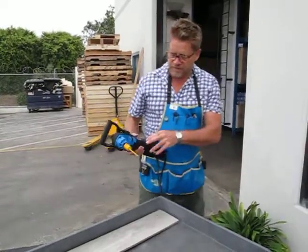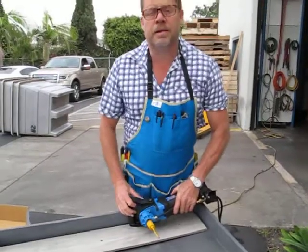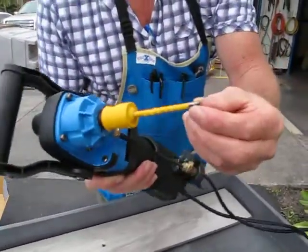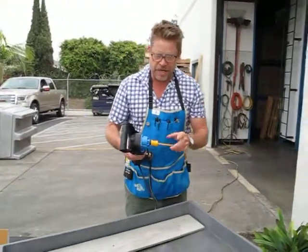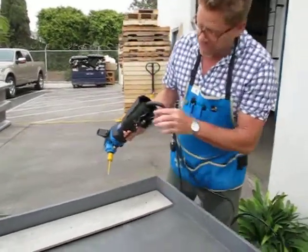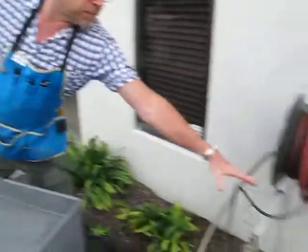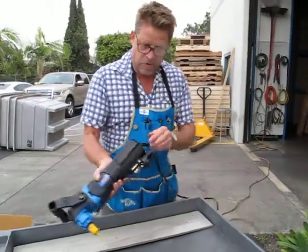Some of the guys calling in say this bit doesn't cut porcelain tile — yes it does. That's how it looks when it's cut, and this is sintered diamond, that's how it's gonna look. You gotta run it on a water injection machine, variable speed — you can adjust the speed. It's got a water line, see how it hooks up to the hose. That's the key.